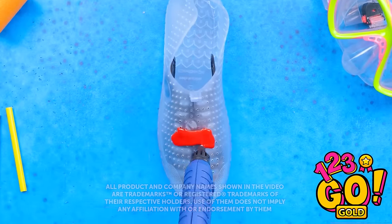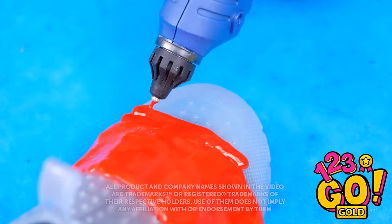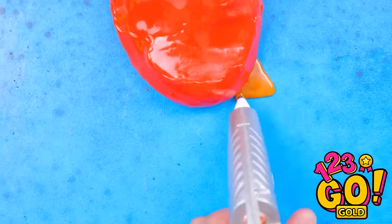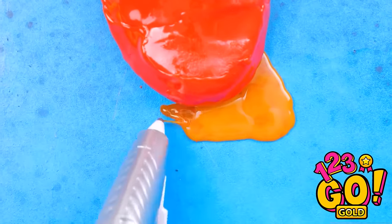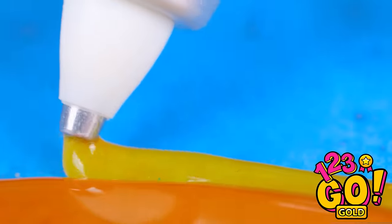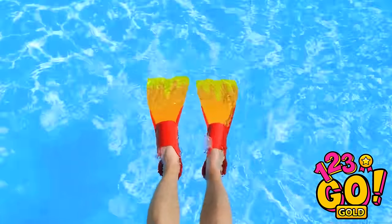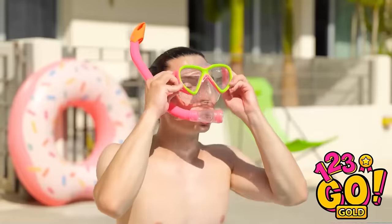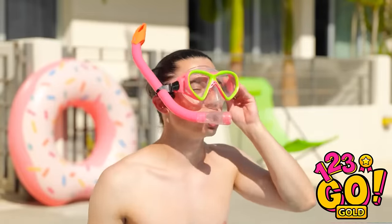Think you can do cool stuff with a regular pen? Then you've obviously never used a 3D one. This thing can do some amazing stuff — you can create pretty much anything. It just takes a little bit of creativity and a good amount of patience. Then it's all fun and games! All right, people — I'm going in!